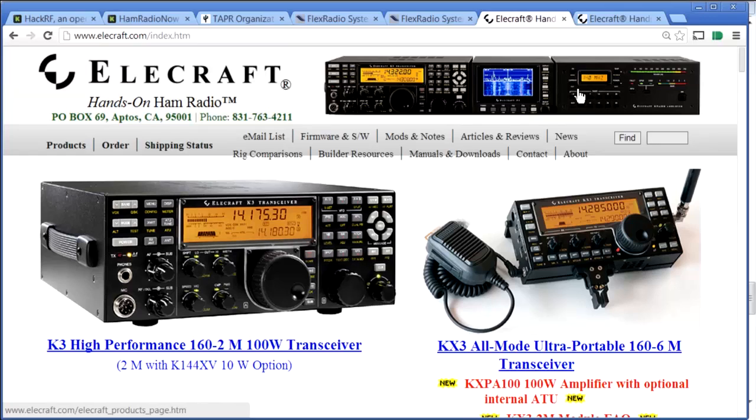The KX3 is easy to operate mobile, portable, mountaintop, and backpacking — and it has specifications good enough, especially with a hundred-watt amp, to operate as your primary HF station at home. A remarkable piece of technology. Stop by elecraft.com. Thanks again to Elecraft, FlexRadio Systems, and TAPR, and to all of you for getting me to the Digital Communications Conference and getting these programs recorded and online.